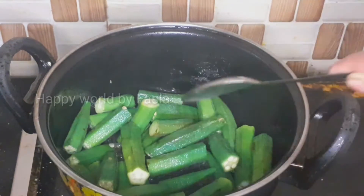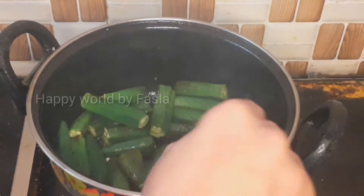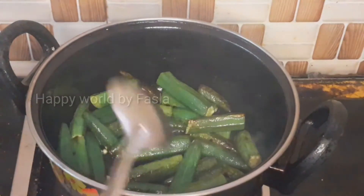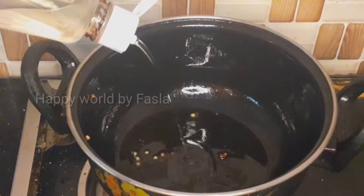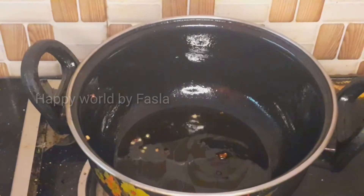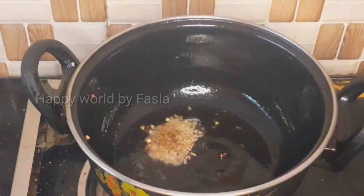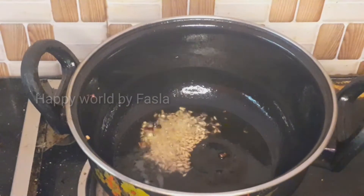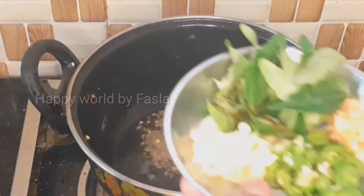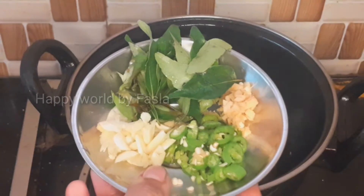After this, fry it in the bowl and fry it in the bowl. Add in the bowl and fry it. The other thing about the ingredients in the making is to make the ingredients a bit more.